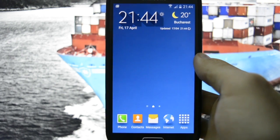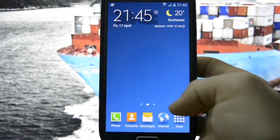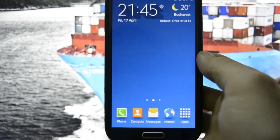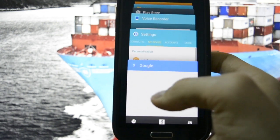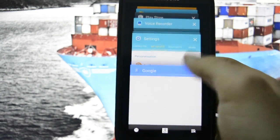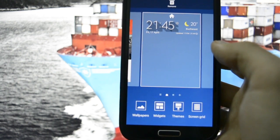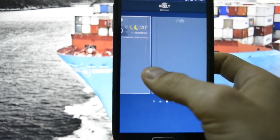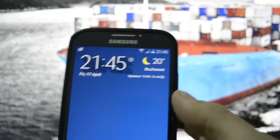One thing I couldn't figure out is the hardware button behavior. I think there was an option in the ROM installer about hardware buttons. Long-pressing the home button opens Google Now, and single-pressing the options button opens the recent apps panel. By the way, lag is still present — it's quite noticeable. Long-pressing the options button opens the S6 default TouchWiz launcher settings. Let's see if themes work — they don't.